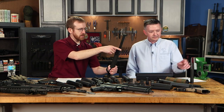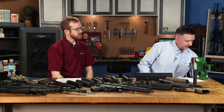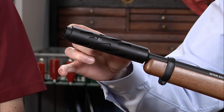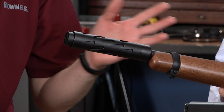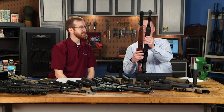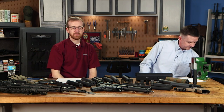We've got the Dead Air Mask and an AAC Element 2 here — pretty much all the major brands make rimfire cans. For guys who don't want a suppressor hanging off the end of their rifle, Tactical Solutions makes a shrouded barrel that's pinned to meet the 16-inch minimum. You can run it without the suppressor or drop one inside. SBRs and suppressors obviously pair well together.